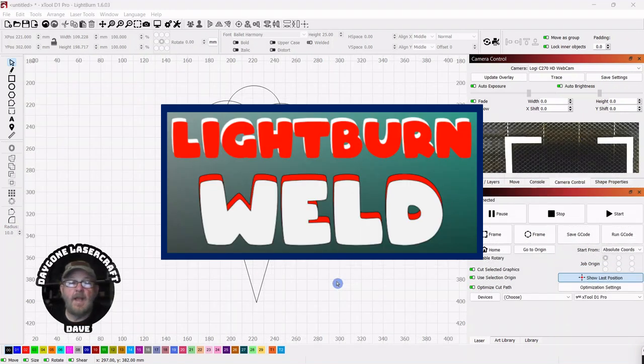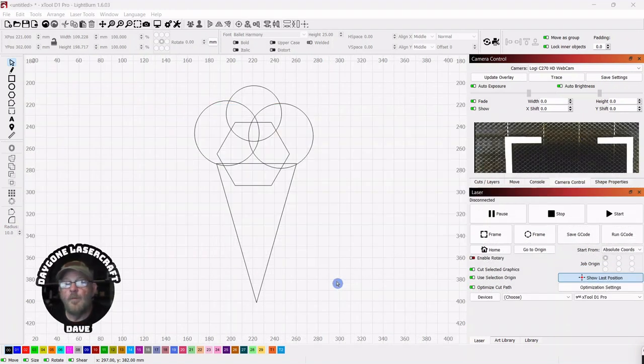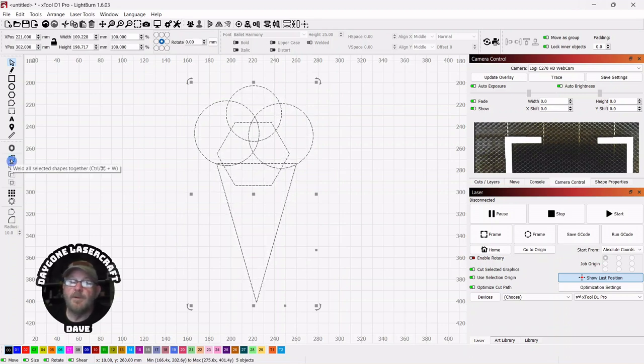Today's To The Point topic is LightBurn and the weld function. Weld allows us to work with multiple shapes — unlike the booleans, which have a limit of two shapes. We can select all of our shapes. We can find weld over in the modifier tools, and these tools could be anywhere on your page as they're movable. We can click weld and get our final shape.